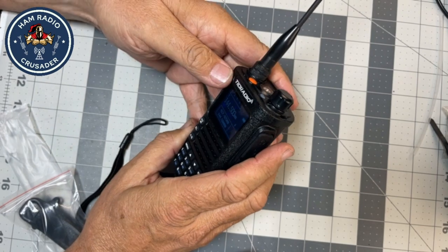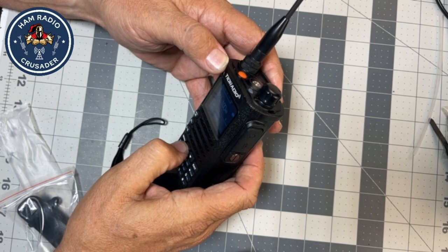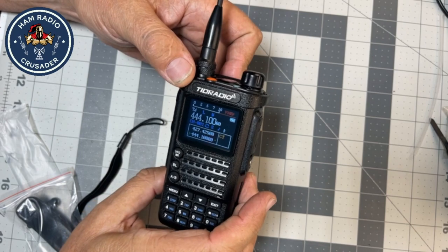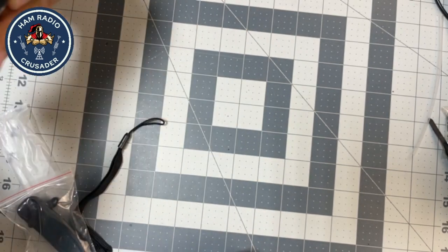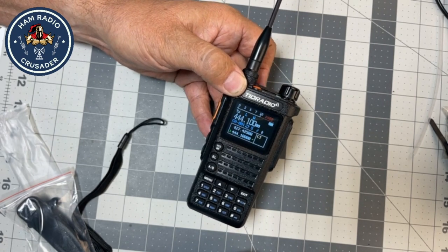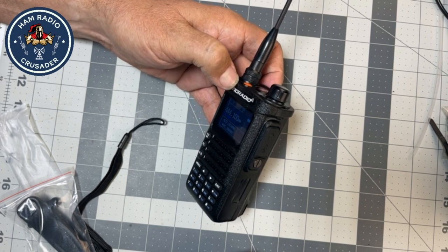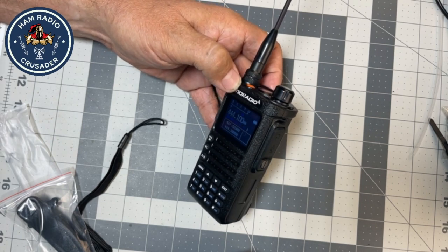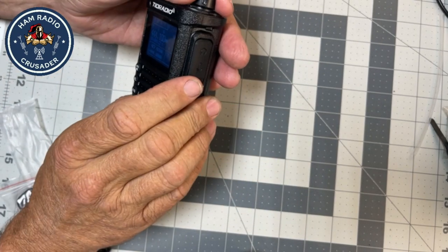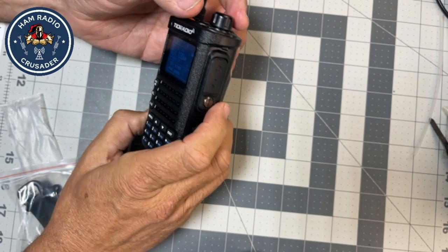Looks like we're still in VFO, so let's go to channel mode. There's channel mode. One. Channel one. There's my 444.100. Sounds really good. But I want that channel label to show up, so I'm betting there's another setting. And that's interference from the other channel. Interesting. Fascinating.